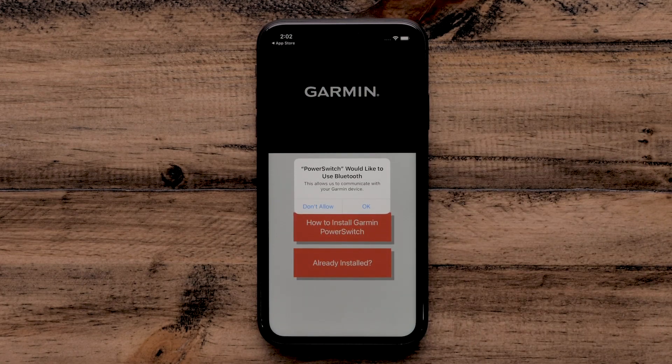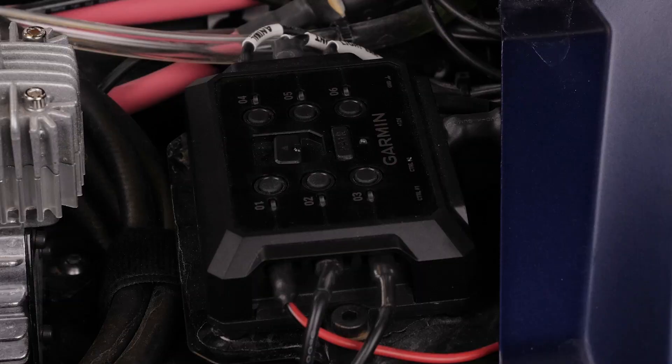Then select OK to allow the PowerSwitch to use Bluetooth. Turn on your Garmin PowerSwitch and place your Apple device within three feet.